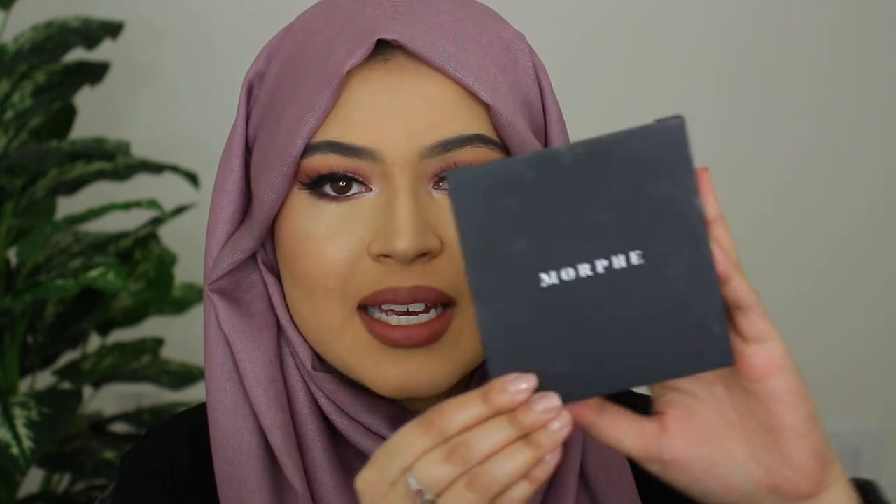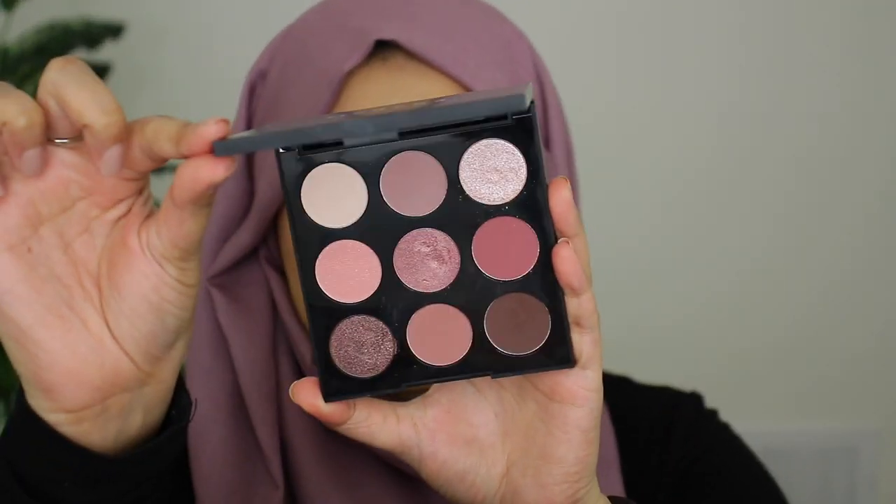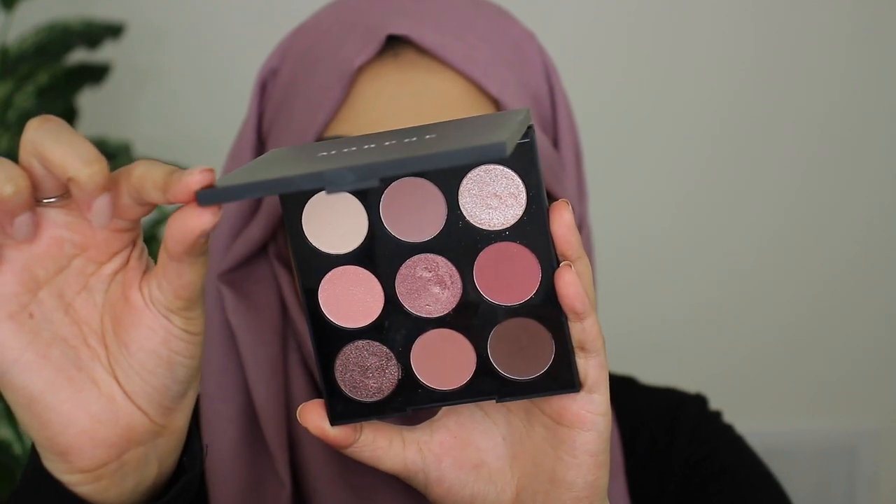Hi guys, welcome back to my channel. I hope you all are doing well. So in today's video, I'm going to be reviewing a new Morphe eyeshadow palette — the 9V Vintage Palette. It has beautiful pink shades, browns, and very nice dusty rose types of colors. When I saw this on their website as well as on Sephora.com, I was like, oh my god, I need to get my hands on these. And the palette is also very affordable — I got it for $16 before tax, which I think is amazing.